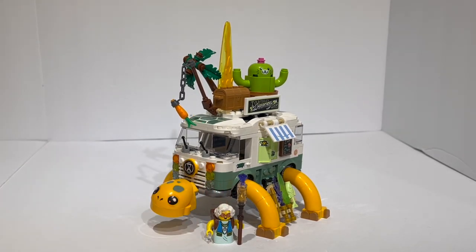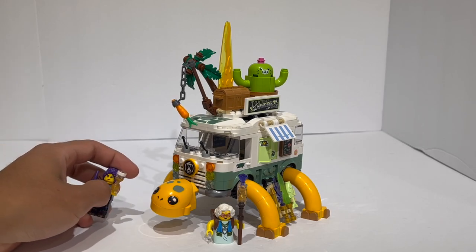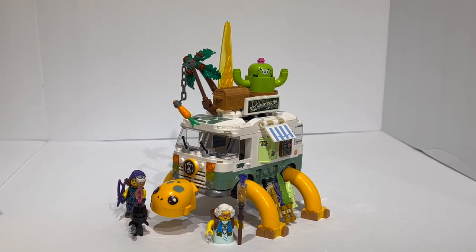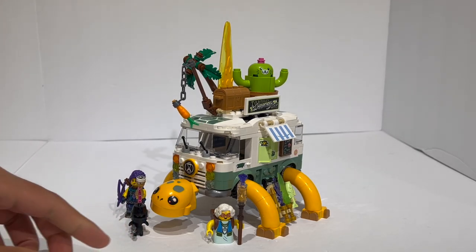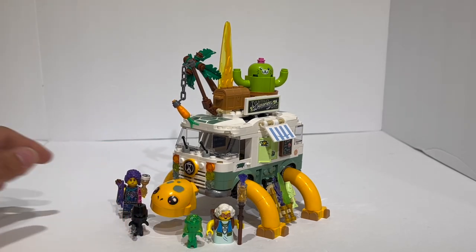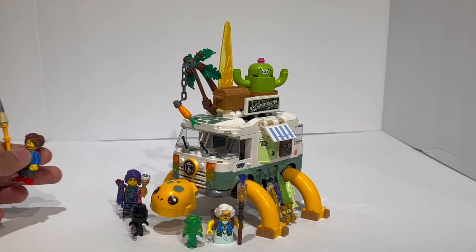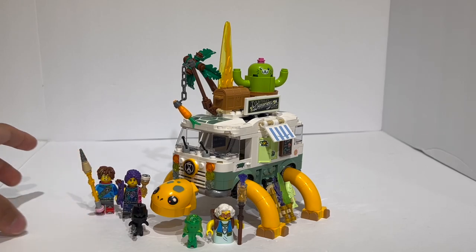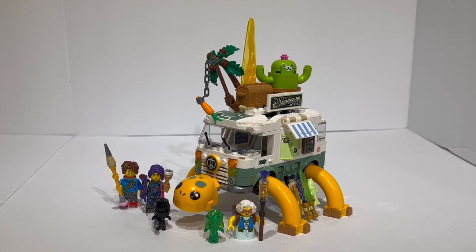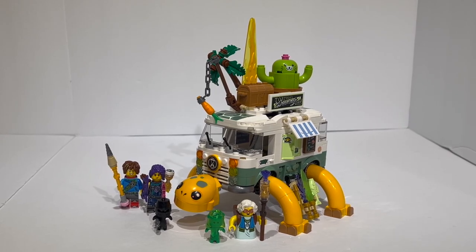Overall, this is a cute set — definitely not for everyone, but it's pretty emblematic of how LEGO Dreams is trying to do completely different things with the entire set lineup. It feels like the most original LEGO theme geared towards all genders, where boys and girls can enjoy the sets, and some sets are geared towards one demographic or another. I just find it really interesting how they're doing so many different things that the sets almost feel like they could be from completely different themes.